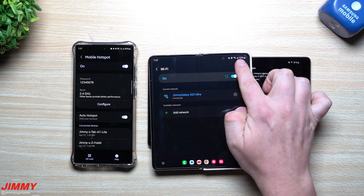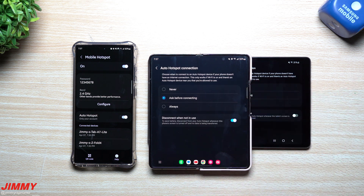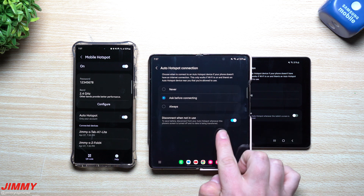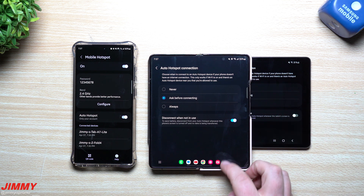On another device, go to the top right-hand side, go into Intelligent Wi-Fi, and you'll see a bunch of options including Auto Hotspot. Again you can have 'Never,' 'Ask Before Connecting,' or 'Always.' You also have the option to disconnect when not in use, so if the tablet is not using the Wi-Fi it'll just disconnect.